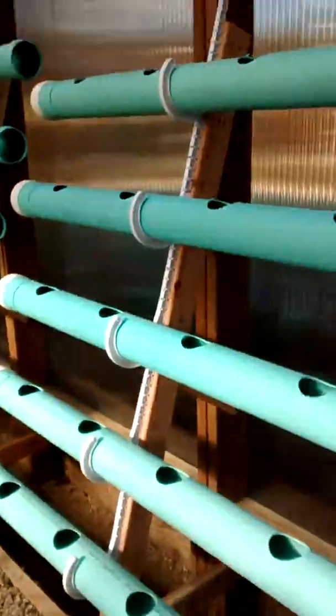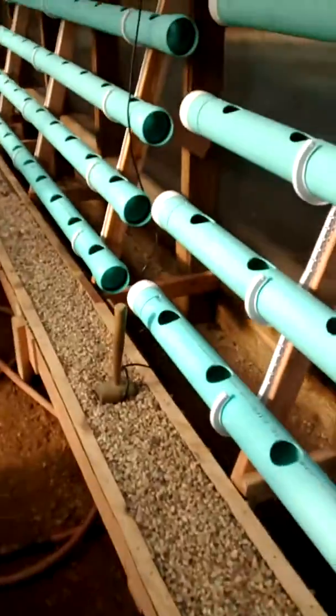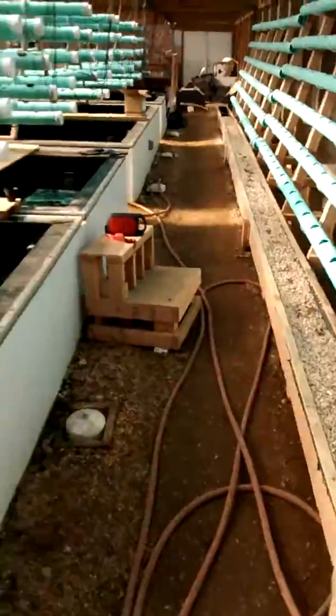This is another wall of pipes here — I'm calling it a lean-to. It drains into this trough here, which I want to double as a planting bed for watercress or something similar like leek.